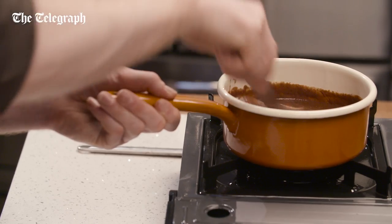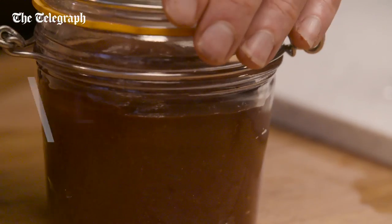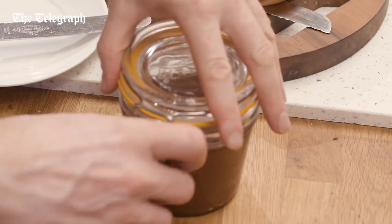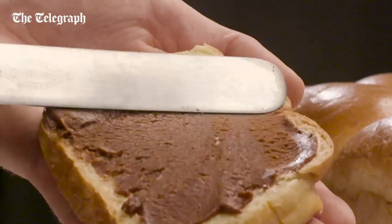Mix until smooth and pour into a sterilized jam jar and seal tightly. Leave overnight to set. Spread on brioche or your favorite loaf for the ultimate indulgence.